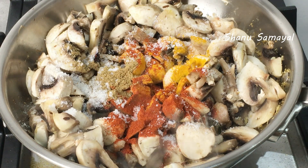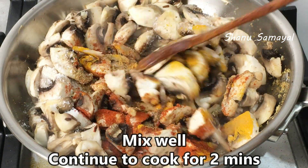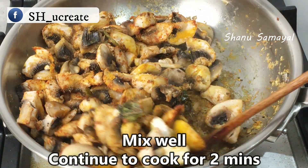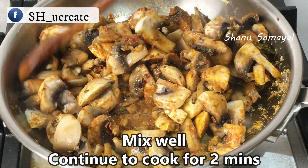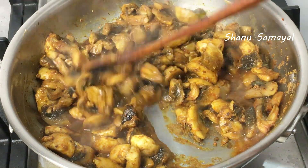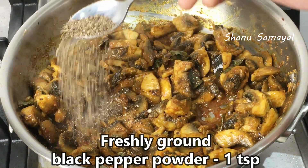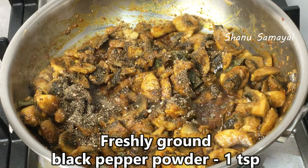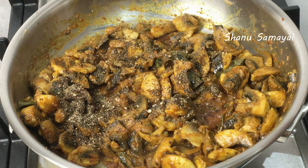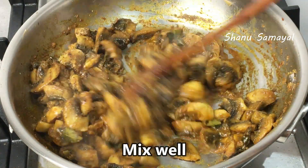If you have water, you can add the oil in the water. Now let's put it in. I will add fresh oil to the top, adding a little flavor. Cook for about 3 minutes.